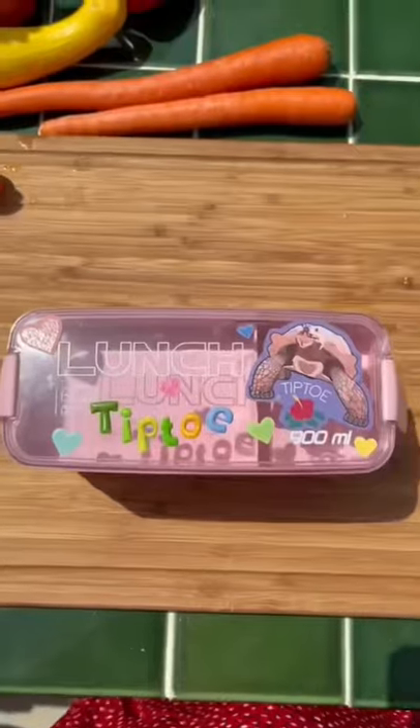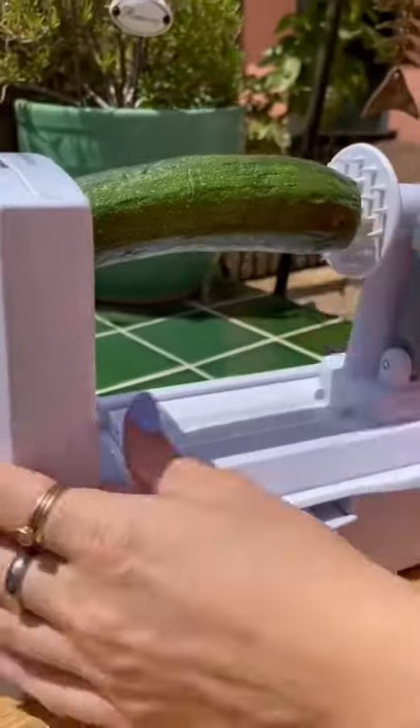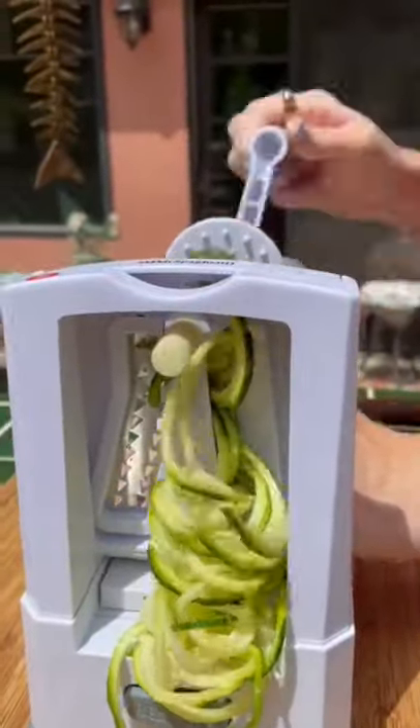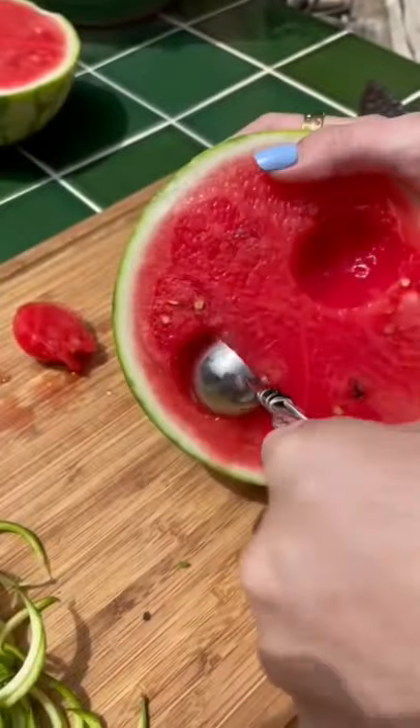Let's make some lunch for Tiptoe. I started by cutting the ends off my zucchini and got it onto my spiralizer because we're making zoodles. I cut the watermelon in half right down the center so I could use my ice cream scoop to make some watermelon meatballs.